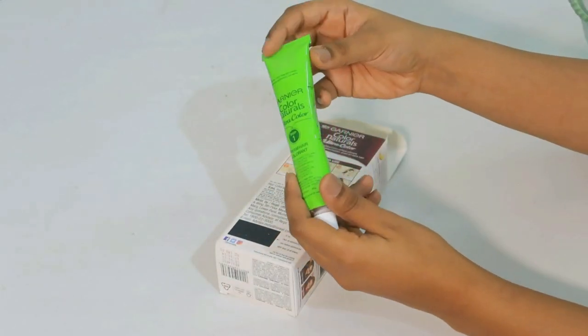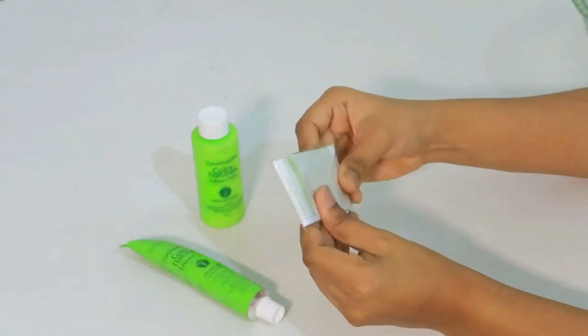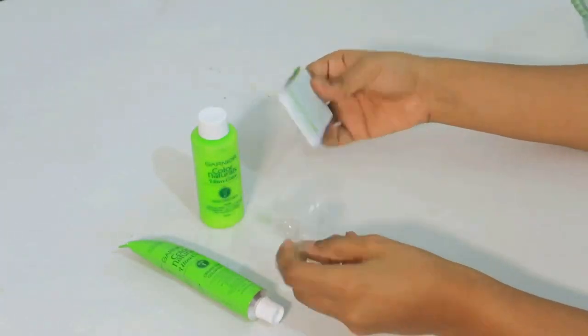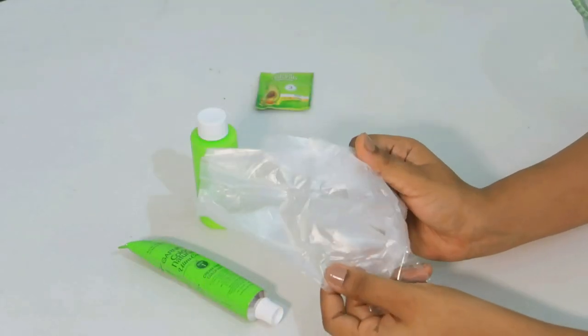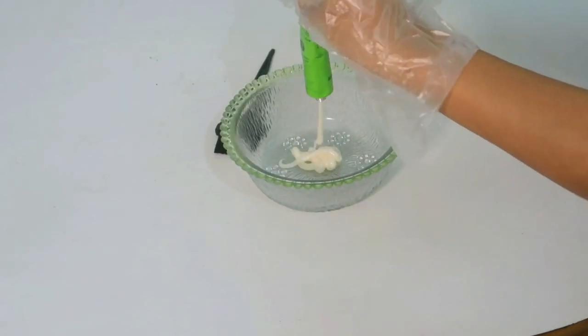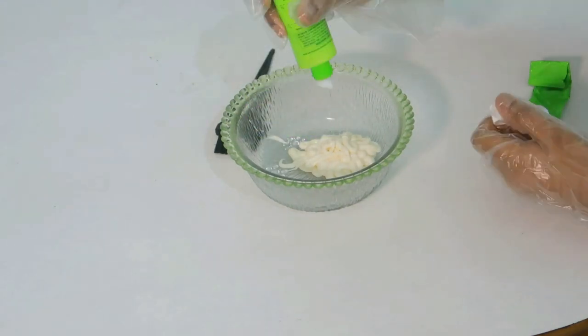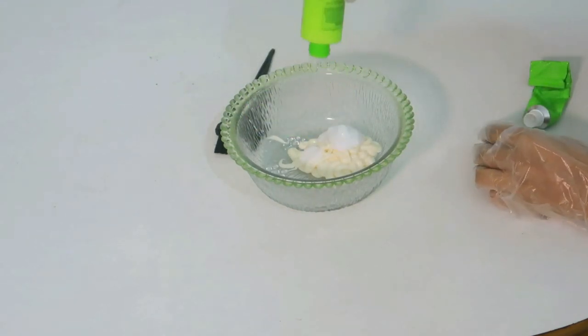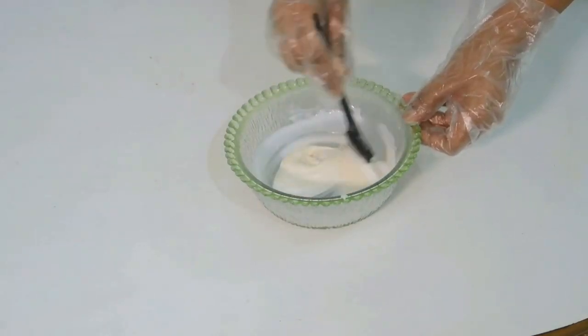Let's open the package and see what's inside. One tube is the developer and the other is the colorant. There's also a little pouch containing a manual, a conditioner pouch, and gloves. Take a non-metallic bowl — I've taken a glass bowl — and a brush. Mix the colorant and developer in a one-to-one ratio and blend it well with the brush before starting on your hair.